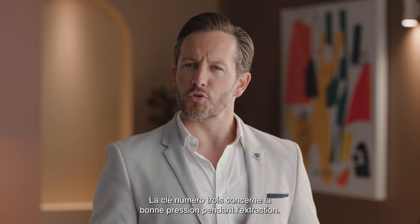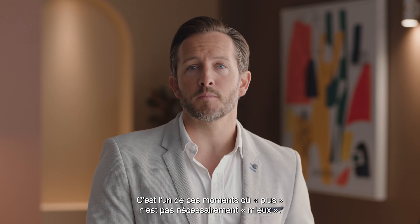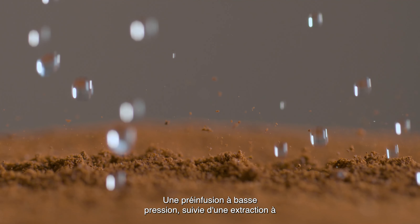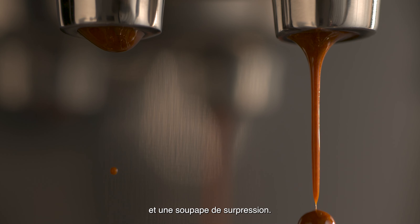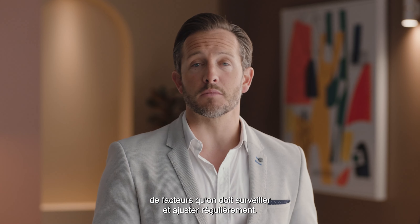Key number three is about the right pressure during the extraction. We start with low pressure pre-infusion, followed by a high pressure 9 bar extraction process delivered via our 15 bar Italian pump and an overpressure valve. Achieving the perfect espresso extraction is based on a number of factors you need to monitor and adjust regularly.